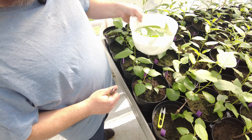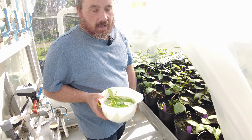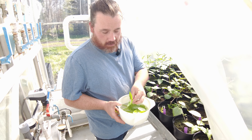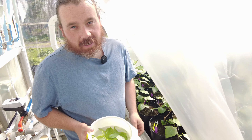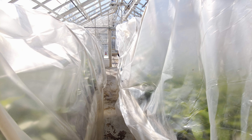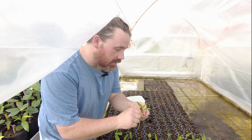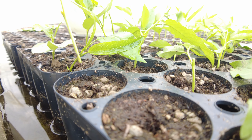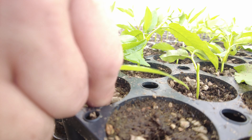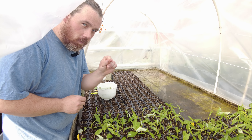Now that we have some stems to plant — usually you want to cut at least 40 of them, but we'll just use a few as an example. We're going to plant these newly cut stems into the soil. Make sure it goes down two-thirds buried, and then you want to make sure to pinch the hole closed.